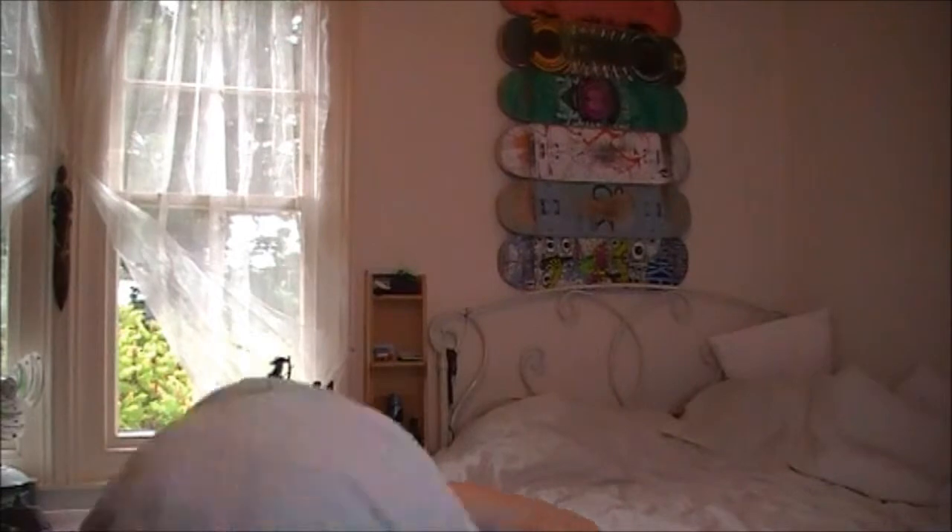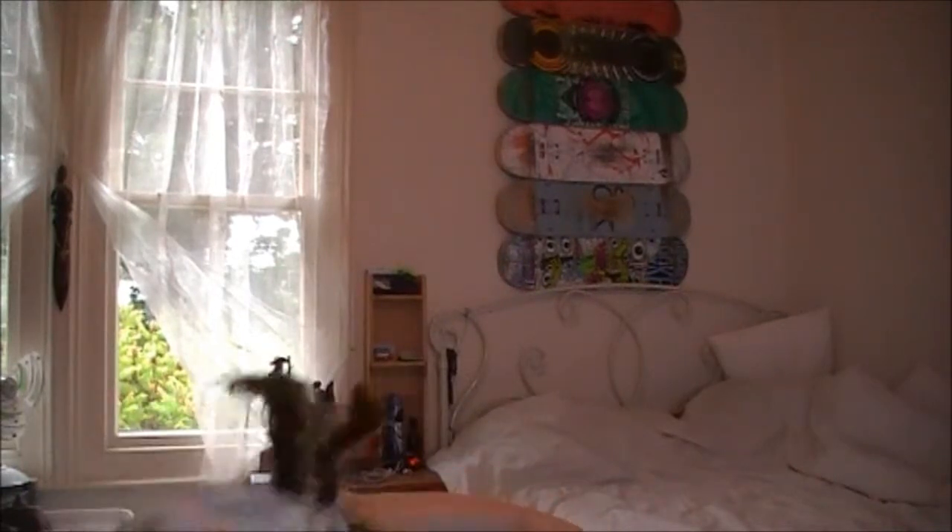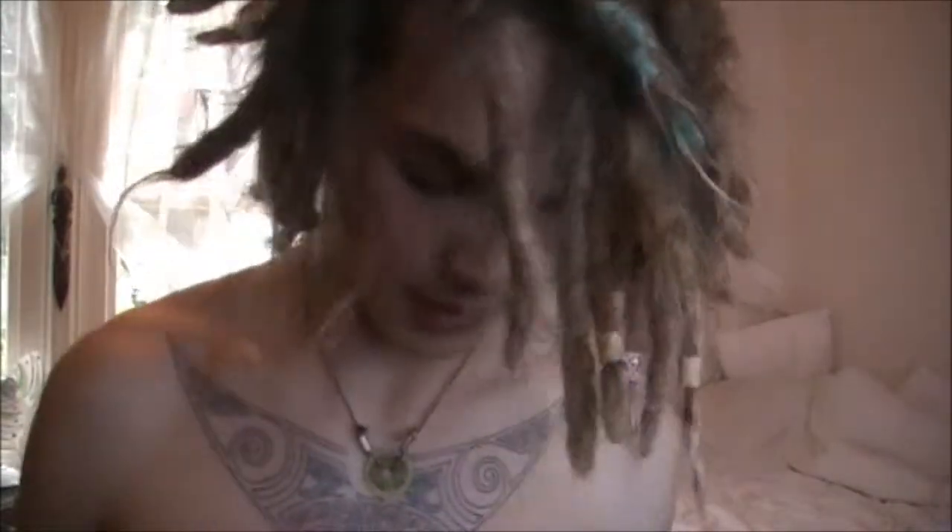Hey there guys, just a quick dread update because I've got dinner cooking downstairs — I'll have a nice pizza in a minute. So as you can see I've just got out of the shower and my hair's all wrapped up. The dreads are as fresh as they can be right now, so I thought I'd just give you a quick update.